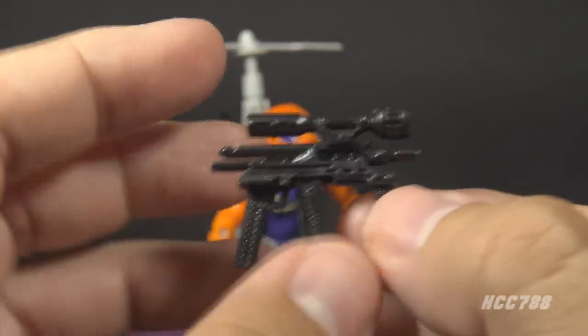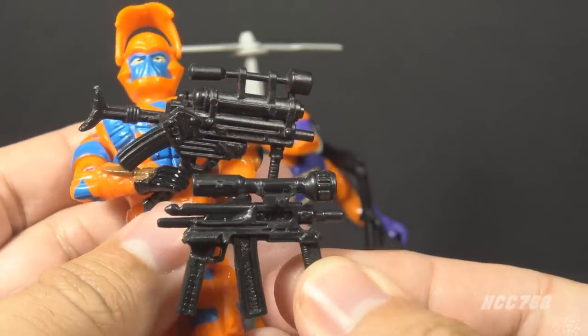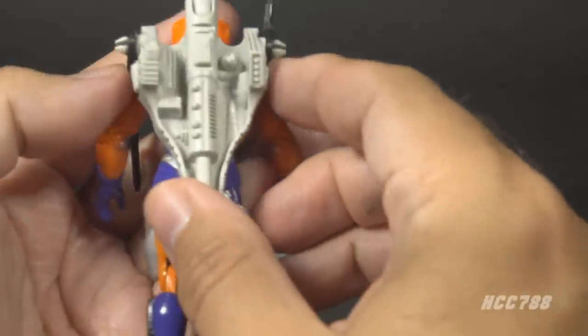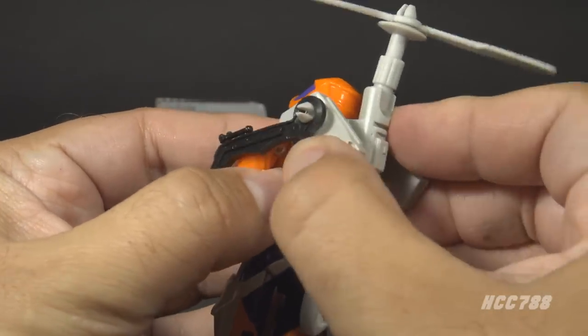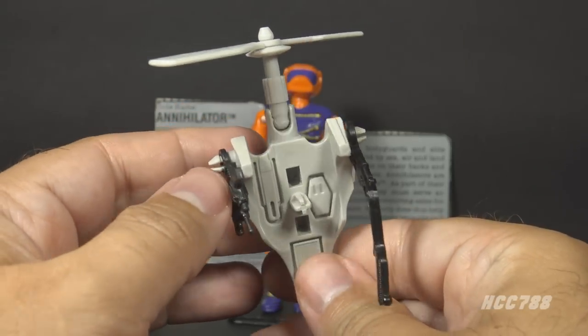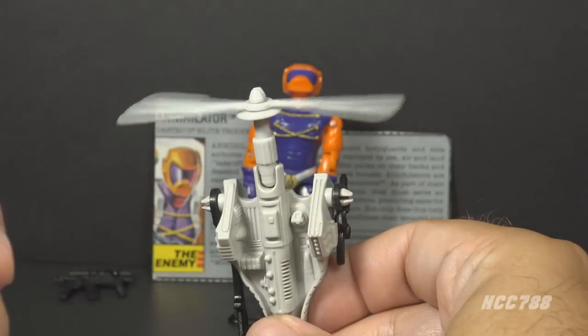This submachine gun could be mistaken for the one that came with the 1989 Alley Viper — it has a lot of the same elements — but it should not be mistaken for that accessory. The next accessory is the backpack. There is a lot going on with this thing. It attaches very firmly to the figure, as it should. This is a very large and substantial backpack in light gray plastic, and as you can see, it is a helicopter backpack.